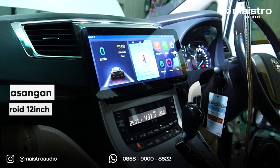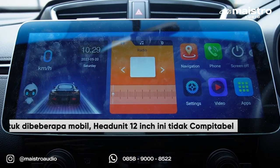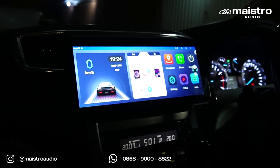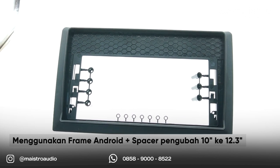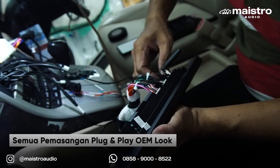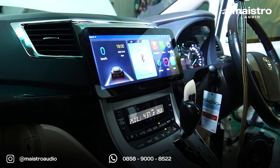Sekarang kita bahas gimana pemasangan head unit ukuran 12 inci di mobil. Memang head unit 12 inci ini tidak cocok untuk semua mobil — kita perlu melihat dulu apakah layarnya akan menutupi AC atau tidak. Saat kita coba di Alphard ini ternyata pas banget dan tidak menutupi AC. Untuk instalasinya kita cukup menggunakan frame aftermarket Android ditambah spacer frame yang mengubah frame 10 inci menjadi fit untuk yang 12,3 inci. Bracket-nya sudah pas, ngeklik dan pasti rapih.